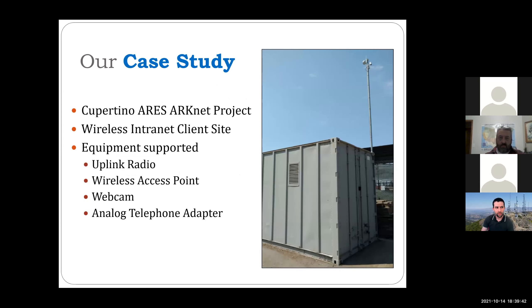The case study we'll use is from the Cupertino ARIES ARCNET project — a wireless emergency intranet for the city of Cupertino, designed by myself and my buddy Kenneth W6KWF. This is one of our client sites: a 40-foot shipping container on a campus with a solar panel on top. The hardware we're powering includes an uplink radio on a mast, a local wireless access point, a webcam, and analog telephone adapters — all fully off-grid and independent of any infrastructure.